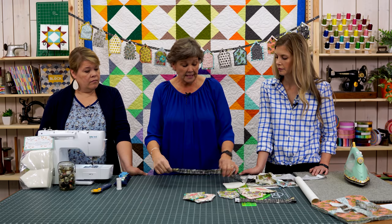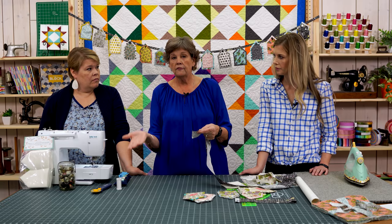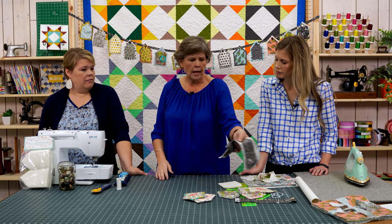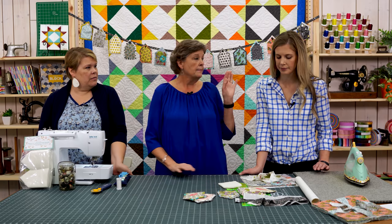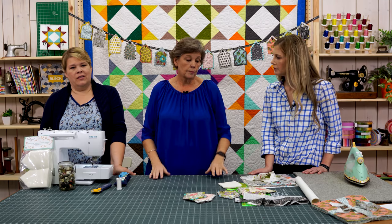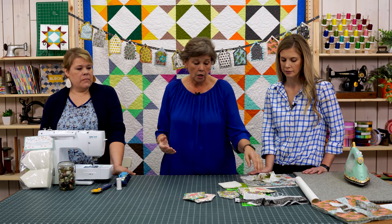I sewed two strips together, cut off the selvedges, and straight-stitched the ends. You could put as many strips together as you wanted if you wanted banners all around your house. I made this garland to fit the size of my design wall at home. If you wanted it longer, you could obviously do it longer.